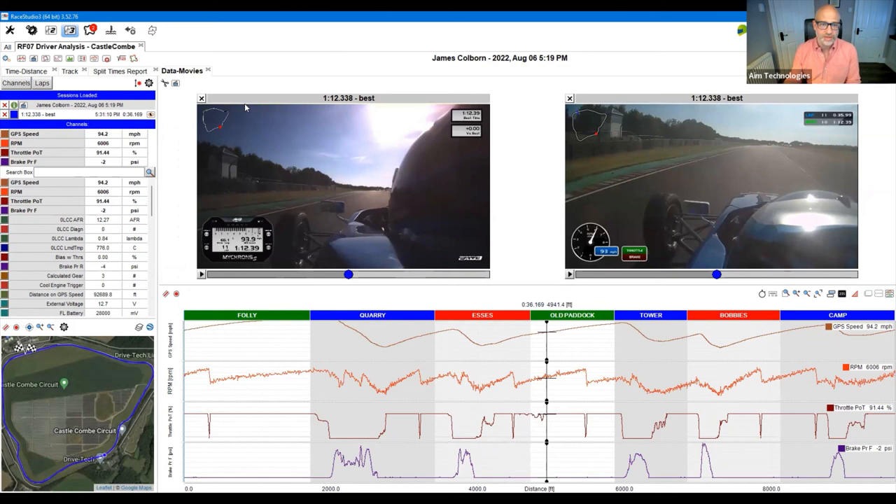Here you can see Race Studio 3 with the Smartycam 3 Sport and the Smartycam 2.1 GP running side by side. This is the previous version I have. You can see some differences in terms of the lap footage. I'm going to put it on mute so it doesn't make noise during the demo. I want to show the differences — the first thing being the ability to handle light. There are areas where I may change where the actual focus of the exposure is going forward.